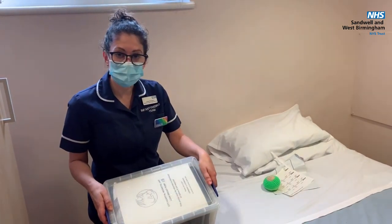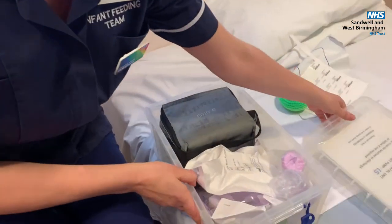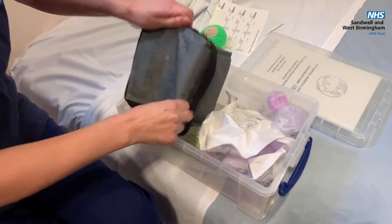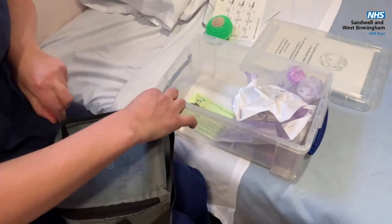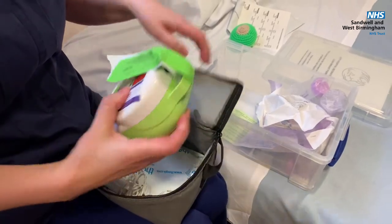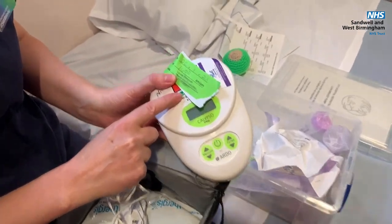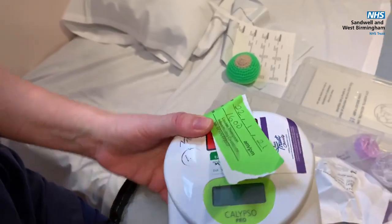The breast pumps come in boxes like this, and in the box there's a cool bag with your little breast pump in it. The breast pump should be labeled to say that it's been cleaned and it's ready to use.